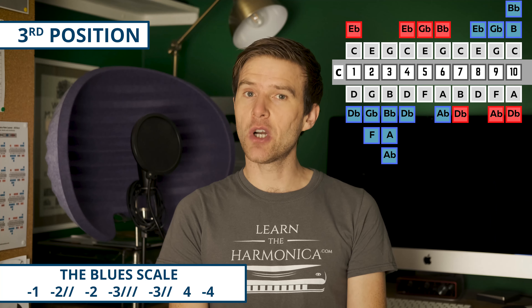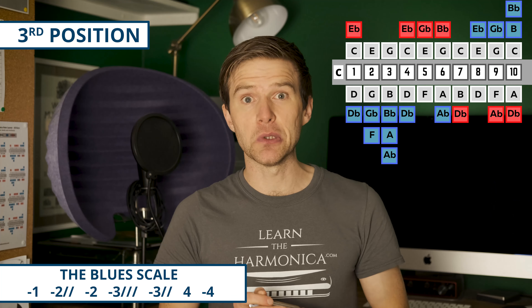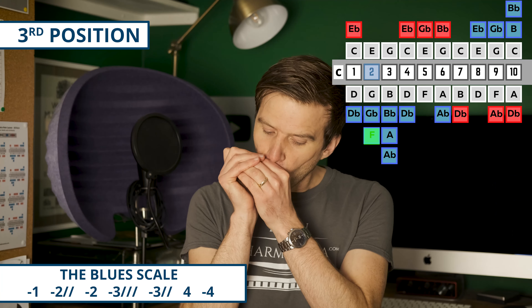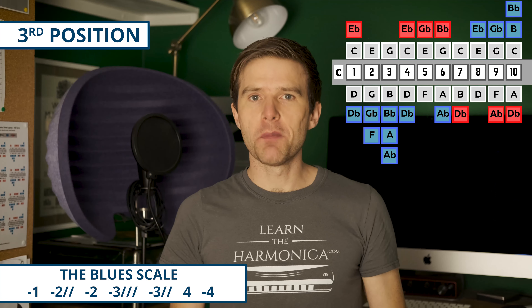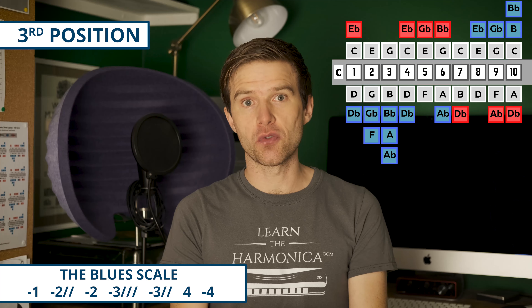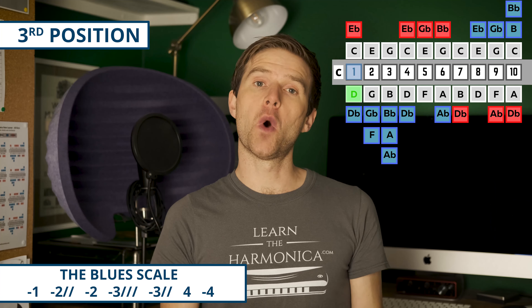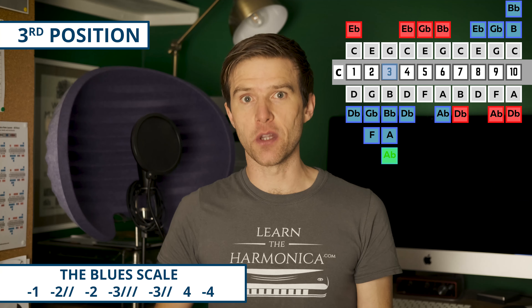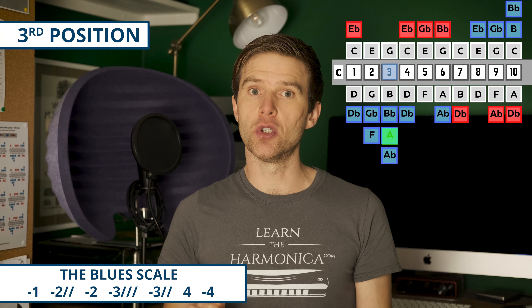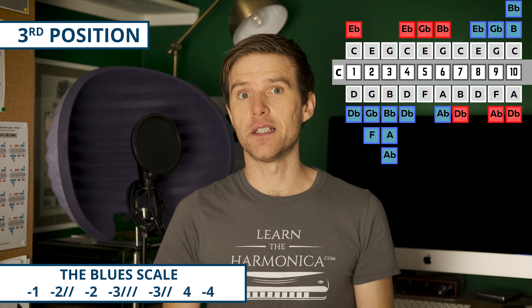If we fill in the gaps, we can get the full natural minor scale — the first time I'm giving you the full minor scale, because we didn't do it in second position, and it works really nicely in third. We've added in our two blow and the three draw half-step bend. So we've got one draw, two blow, two draw full-step bend, two draw, three draw full-step bend, three draw half-step bend, four blow, four draw. That's our full minor scale.